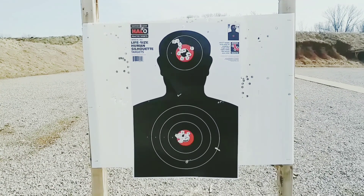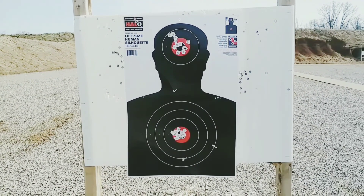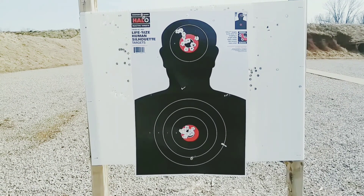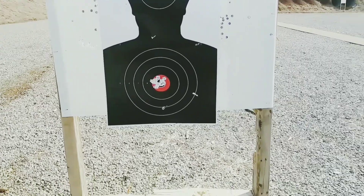I put that 1 and 4 twist in there and I think I got it pretty well zeroed in. I might throw a few at 100 yards, see what my hold is. And that's it, man.